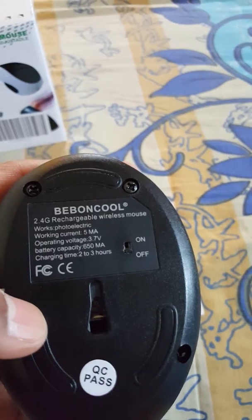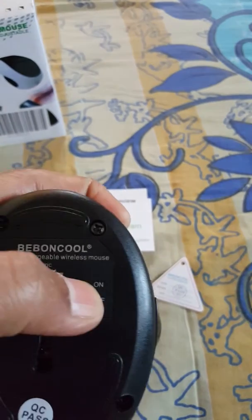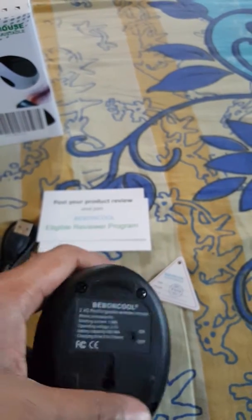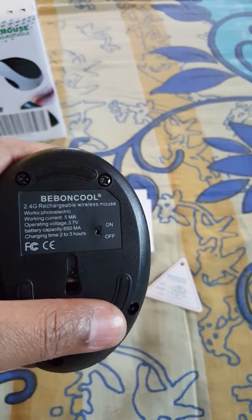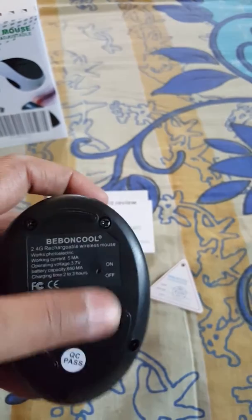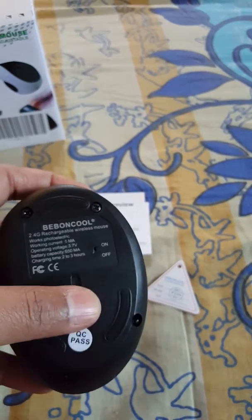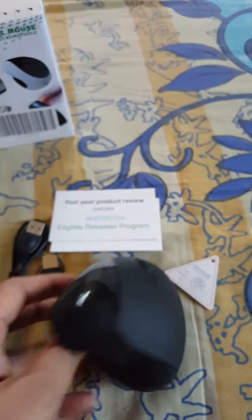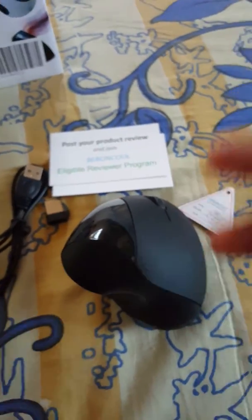I've been using this for the last two weeks and I don't see any issues. It's always better to charge it before you start using it. Here is the on/off button — when you're not using it, turn it off. I'm using this with my Android box, but you can use it with Windows or any other supported system.